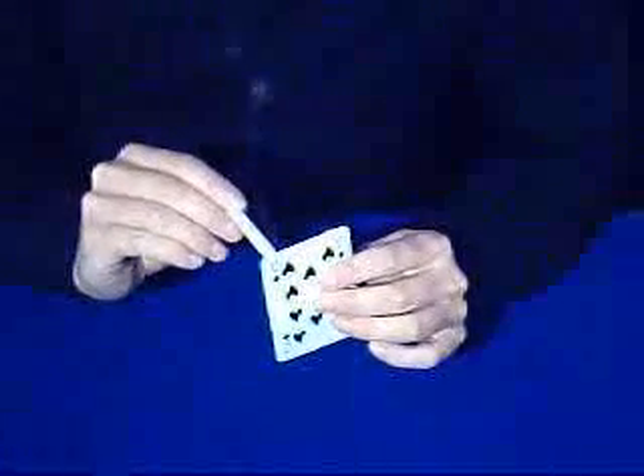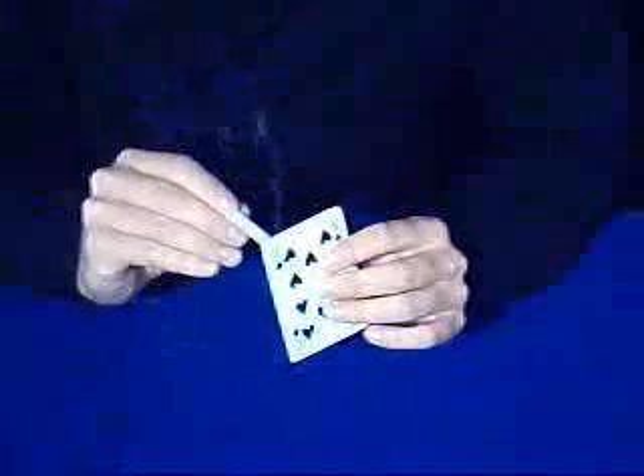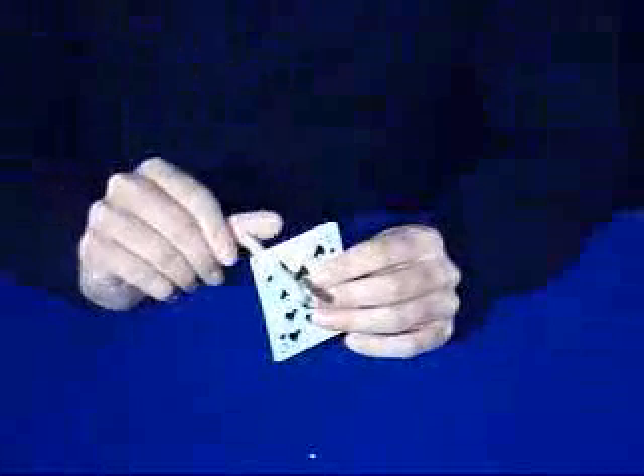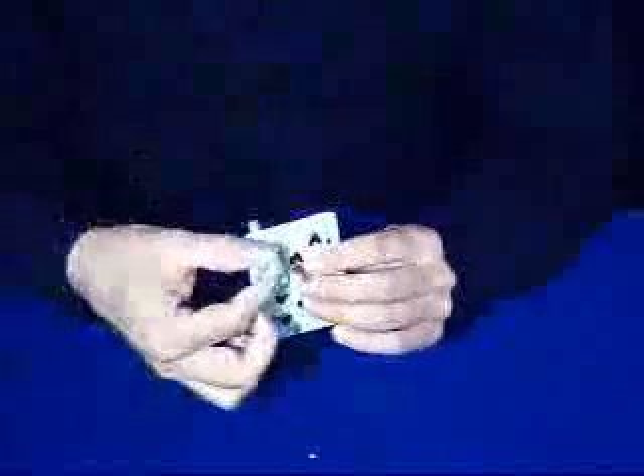You have one card and one lit cigarette, and very slowly you burn through the card with a cigarette. No question about it, it's really going through like that.